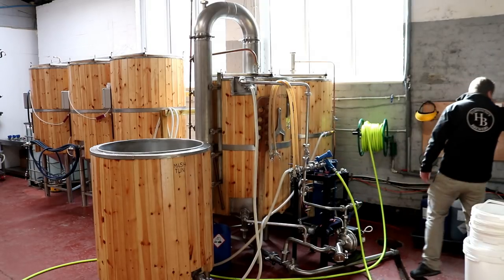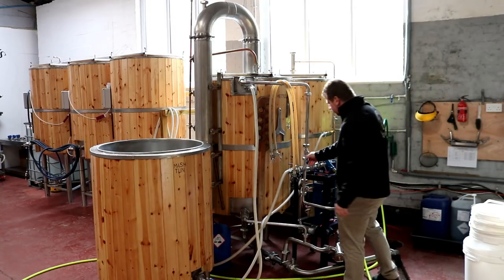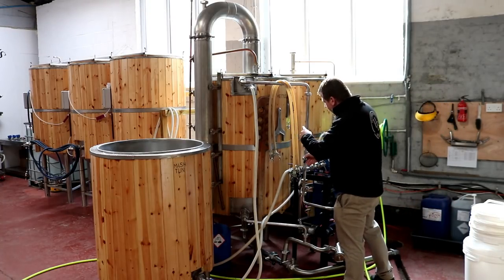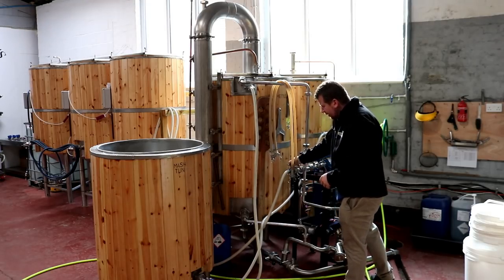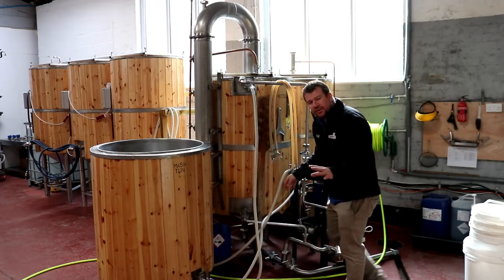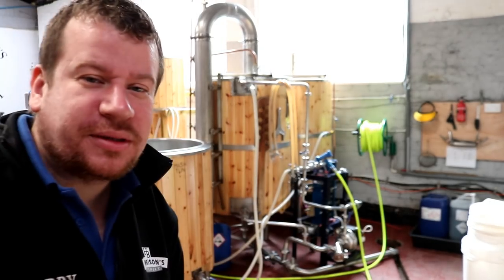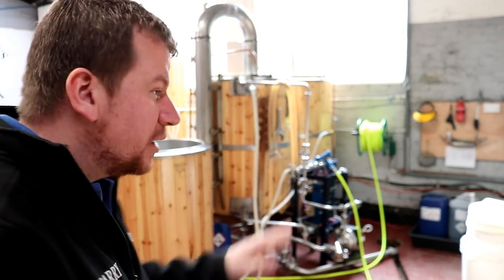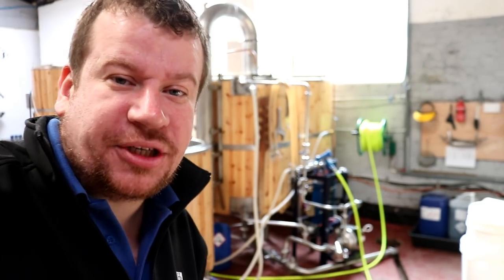Let's turn this on. There's the boil pump — it's flowing through the whirlpool arm. Now we're going to put it onto the plate chiller and now it's flowing through the plate chiller and the transfer hose. We're going to leave that for a minute, turn the music back up, and go and weigh out our water additions.